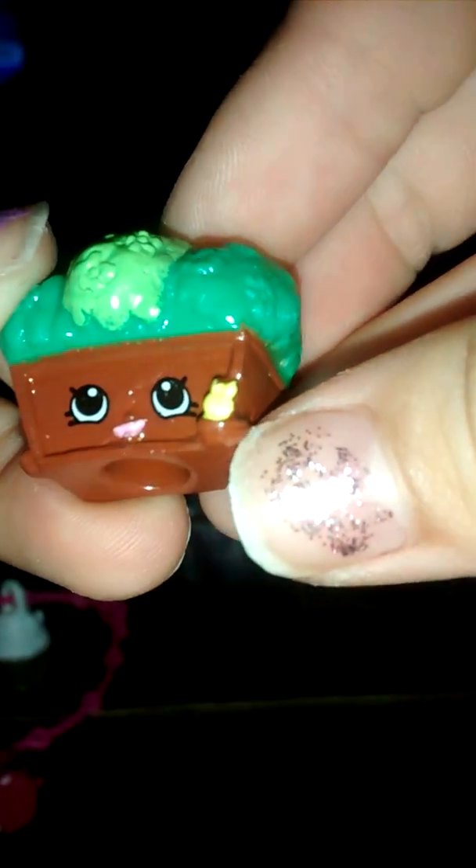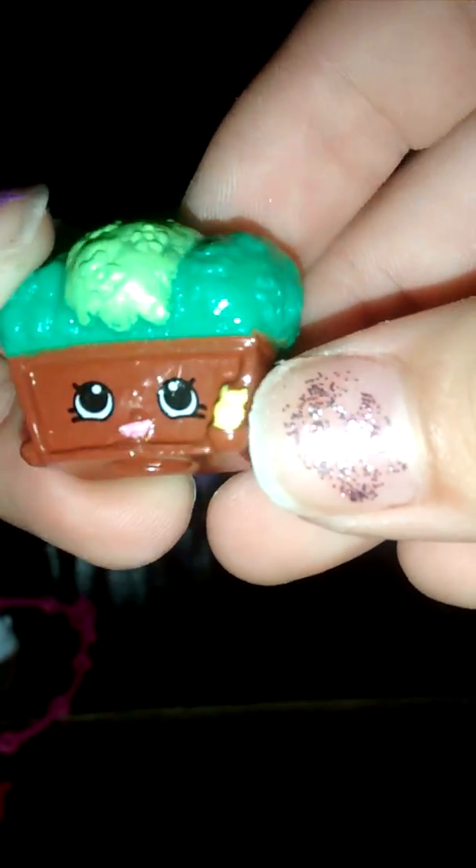And we have Winnie Window Box. She has got this, like — is it a little birdie? It looks like a little birdie. And there's, like, a light green here and a dark green. So that's this one right here.